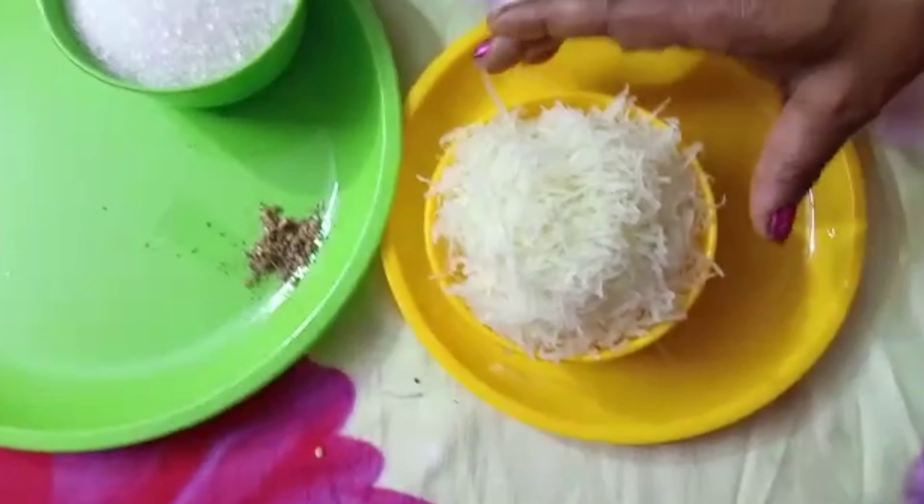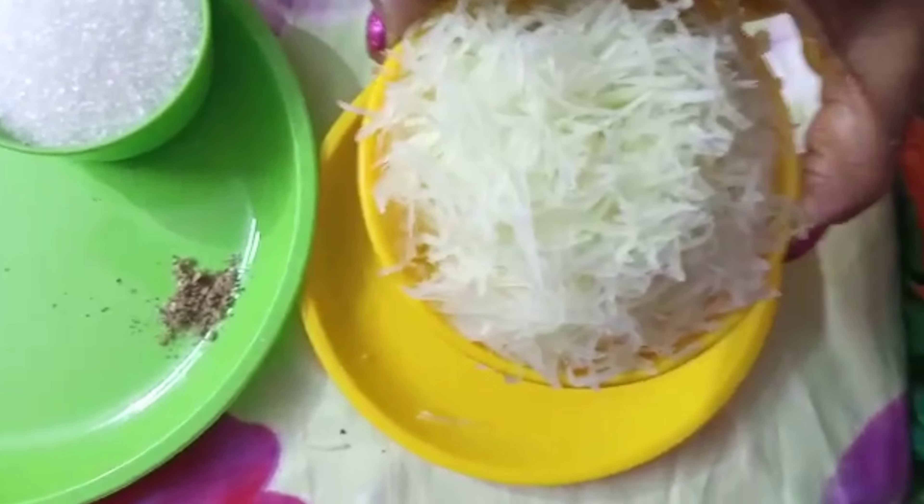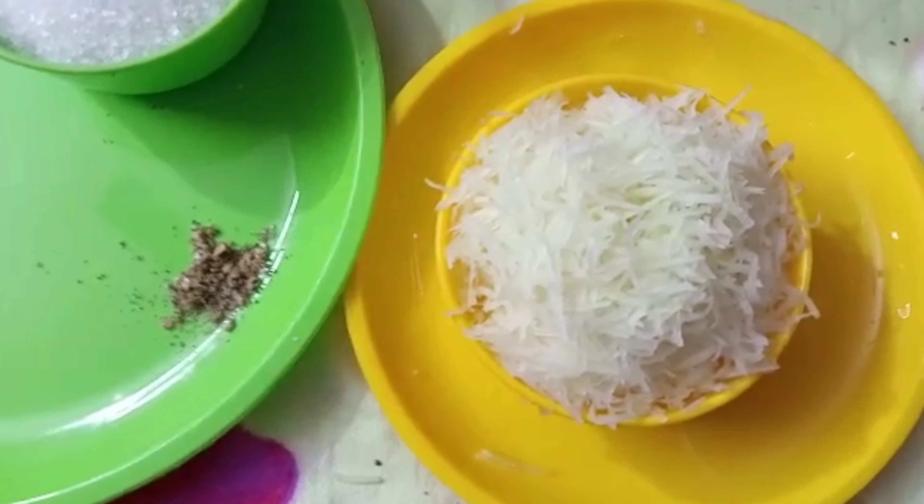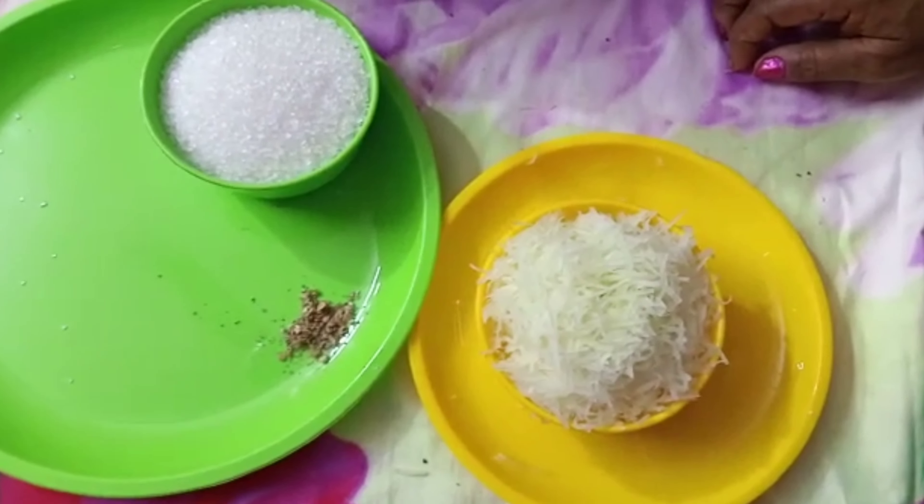Let's try to cook the rice. Now we're going to cook the rice. We are going to cook the rice. We will cook the rice.